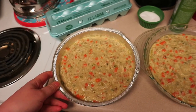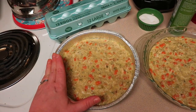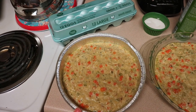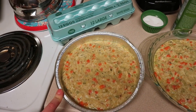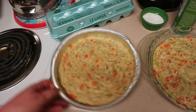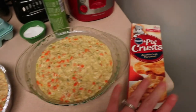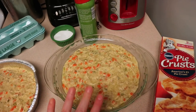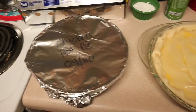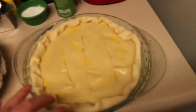It's going to go into a 375-degree oven for about 45 minutes. The one that I'm going to freeze, I'm going to put straight in the freezer — you don't have to bake it first. When you pull it out and you're ready to eat it, it's going to go in a 375-degree oven for about an hour to an hour and a half, just until it gets nice and hot all the way through. This one I'm going to go ahead and cook tonight. This is what it looks like after the egg wash.